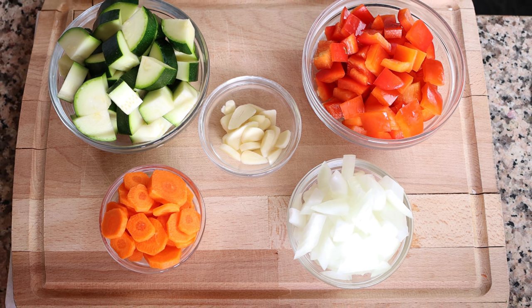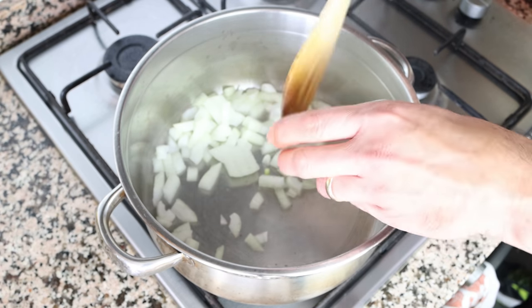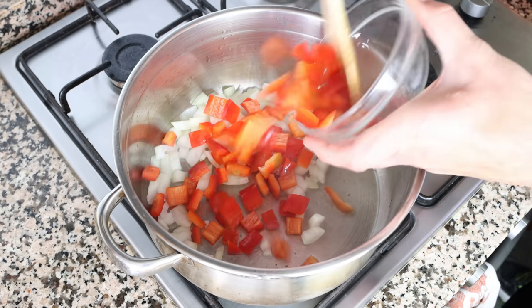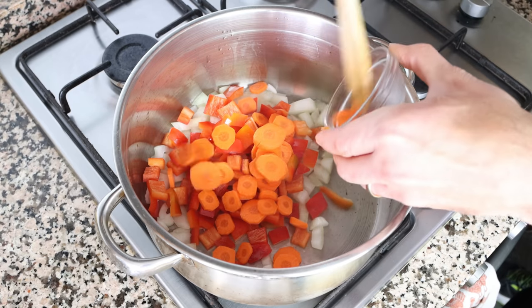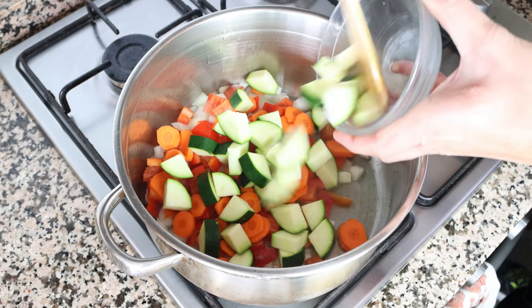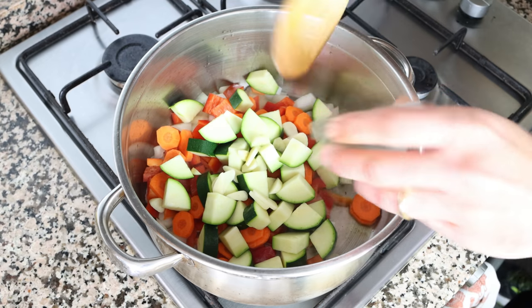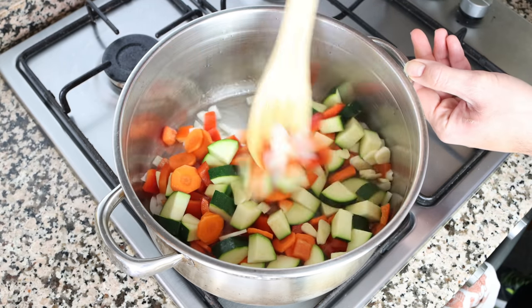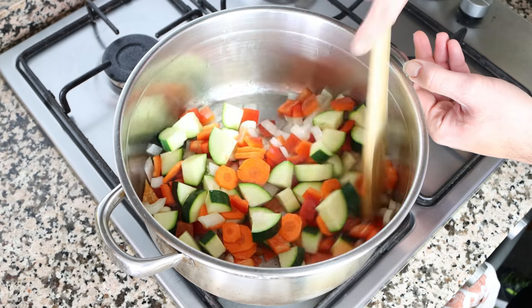Let's move back to the stock pot. Using the same heat, I'm going to add in half of an onion that I roughly chopped, one red bell pepper that's been roughly chopped, one carrot that's been peeled and thinly sliced, one zucchini — also known as a courgette — cut into large chunks, and three cloves of garlic that have been thinly sliced. We'll mix the vegetables around so they're all coated in that olive oil. You don't have to mix this continuously, but do get in there every one to two minutes so everything evenly sautés.